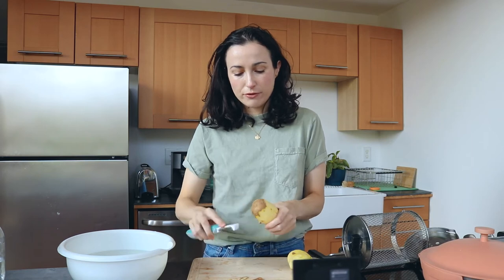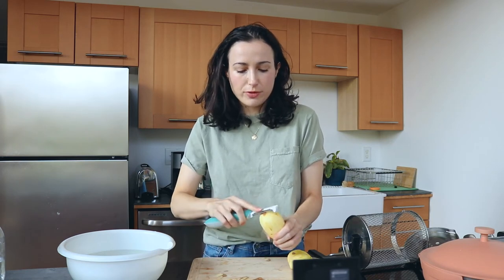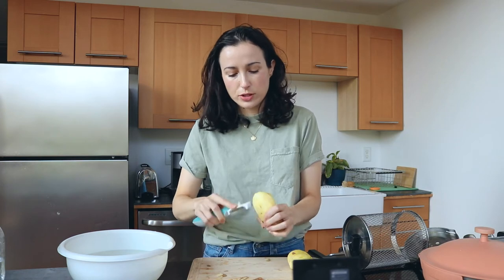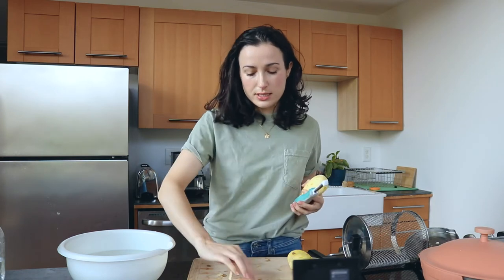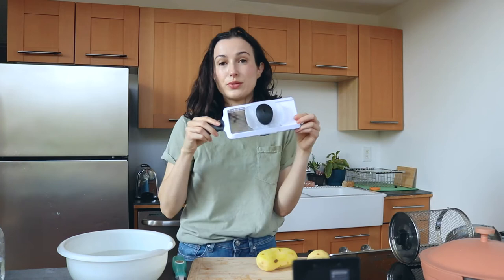If I have them in the basket, first of all it's constantly rotating so it's getting a steady, even heat on all the chips. And also maybe the sticking would not be as much of an issue because there's this constant movement, so it would encourage them to separate. I have made potato chips in the air fryer before, and I found that you're supposed to soak the slices in a cold water bath for ideally about 20 minutes, but you can soak them apparently up to overnight. That helps remove a lot of the starch so they're a lot less likely to stick to each other.